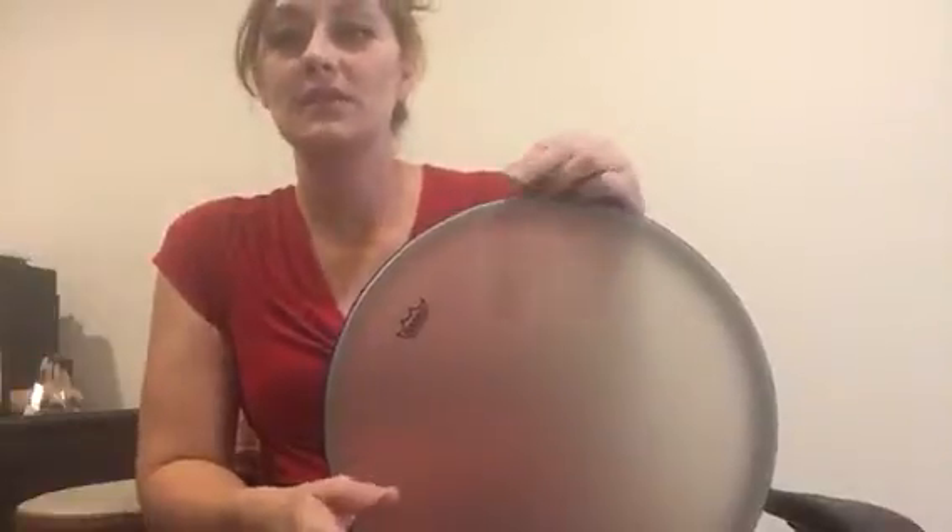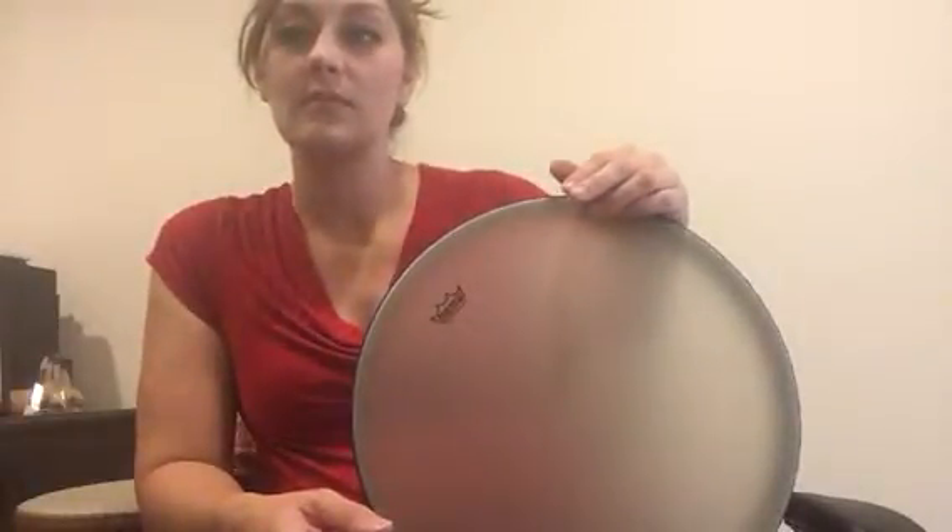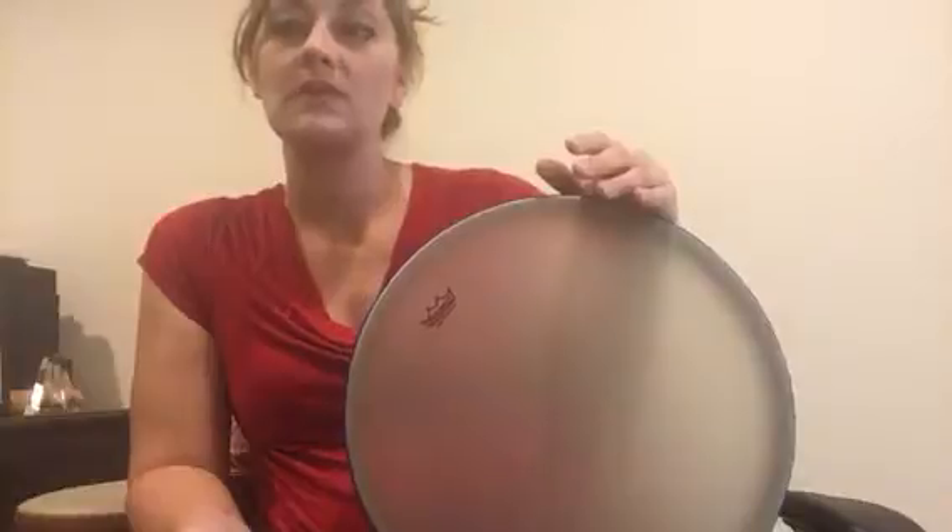I feel like each sound is so different and could really add a different feel to what you're trying to use the drum for. It makes the drum very versatile in that manner.